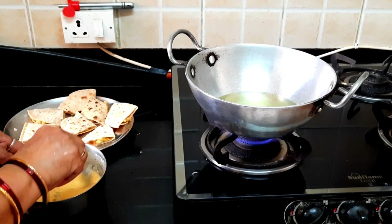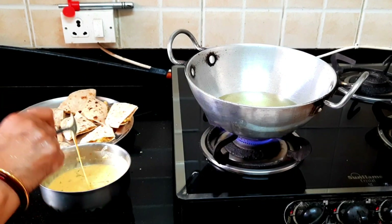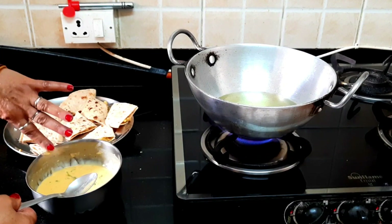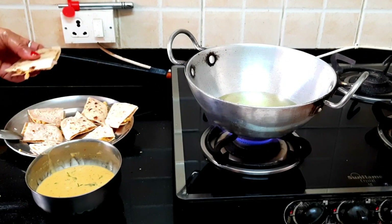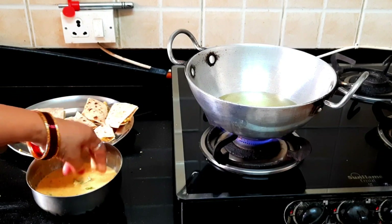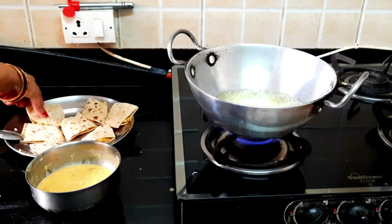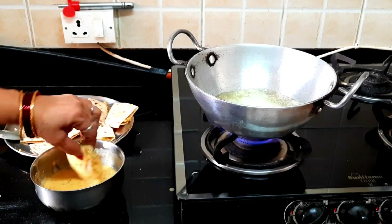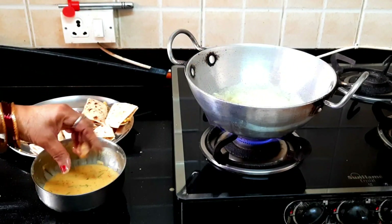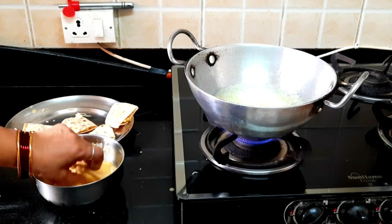Now we have added a little roti and added the overall masala, and we made a little dough. Now we have to put the dough in and add it. It will be done and I will add it to it. In this video, you can feel the same as a samosa. It's very tasty — it's like a samosa.